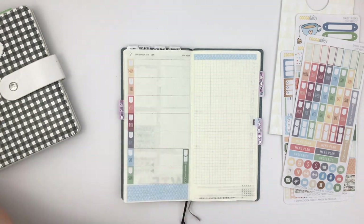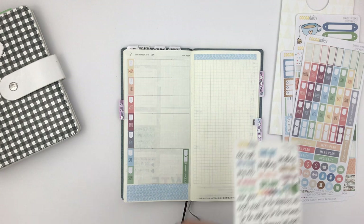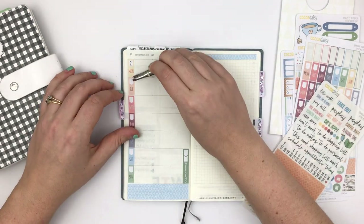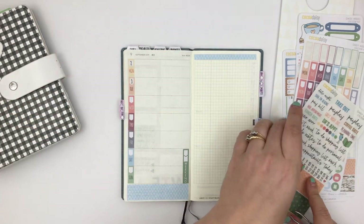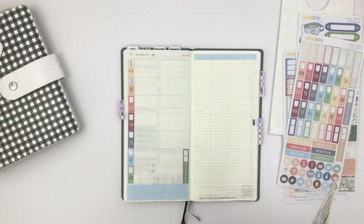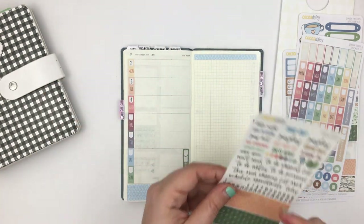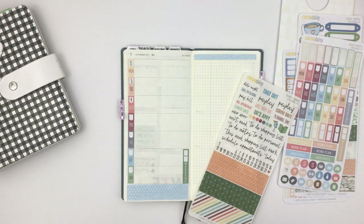I'm going to add the dates, checking them from the previous week. I love that they're clear date number stickers — that's so helpful. They come off the page really nicely, although I'm about to botch one of them. I think the five peeled off while I was peeling the four, but that was just user error.